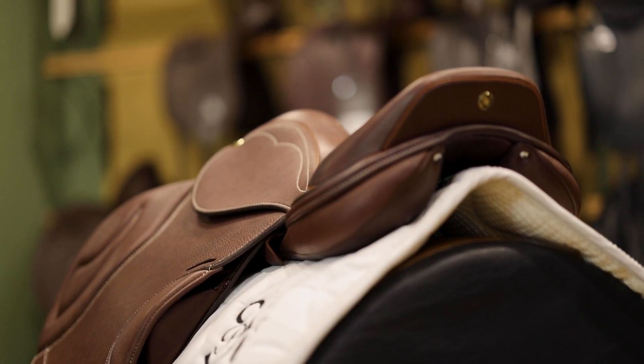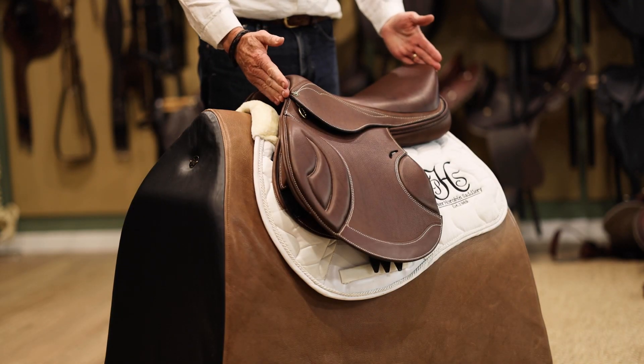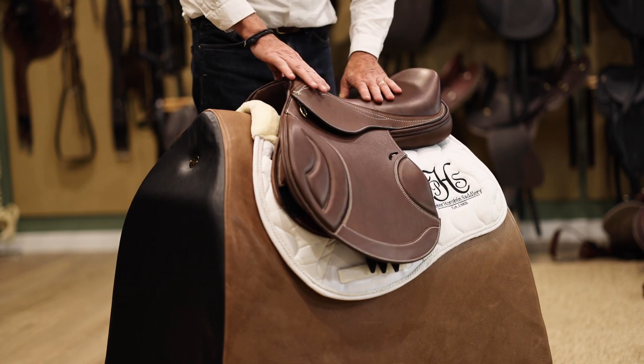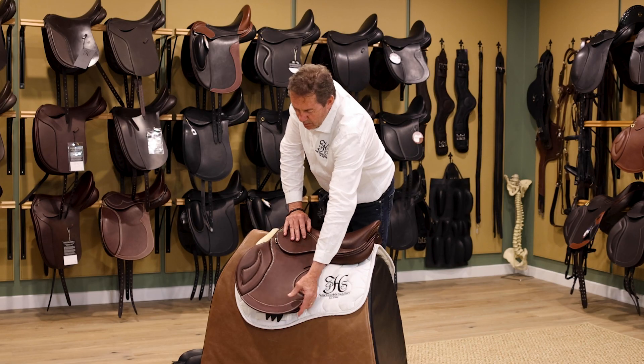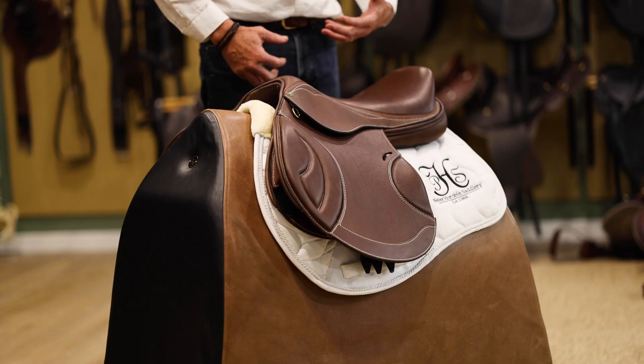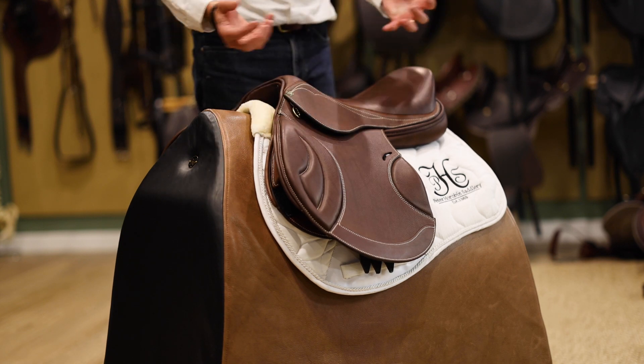This is our chestnut color which is the most popular in the jump version. They're available in dark brown and in black, and of course we use the soft grippy German cowhide. There's a nice little boot rub on the bottom here for wear and tear, but it really allows the shoulders to move up and into this saddle without any restriction.